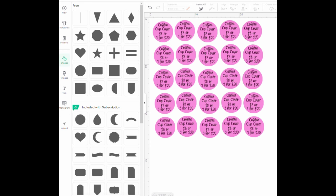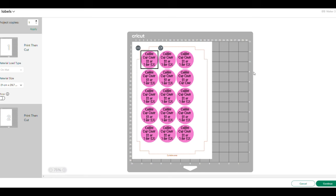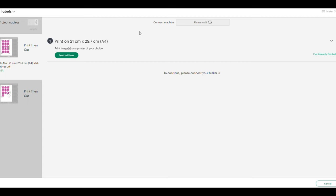Once I've got everything there, I press Make in the top corner. The screen will do its little spinny wheel thing and then it comes up on the mat for you. I'll press make it, print it, and then put it into the Cricut.